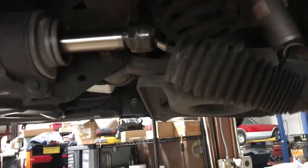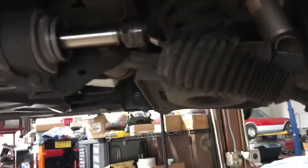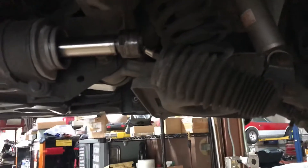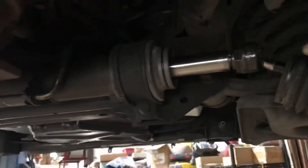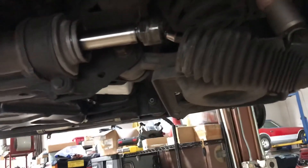This is a 1998 Jaguar XJR and the inner tie rod and outer tie rod are being replaced. You can purchase them individually by looking online and you don't have to buy a whole rack. First we removed the outer tie rod, and now we're going to remove the inner tie rod to replace them.